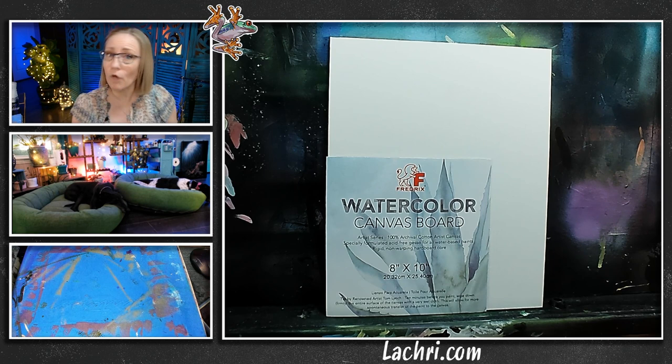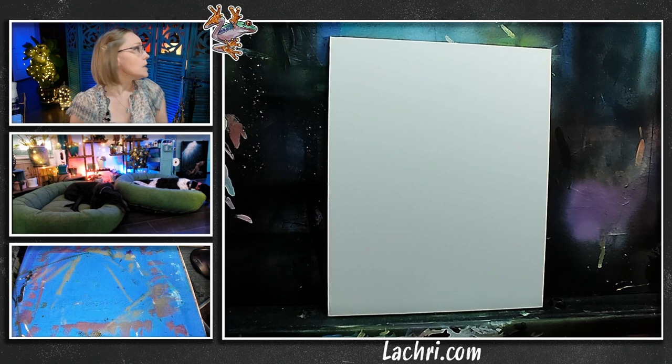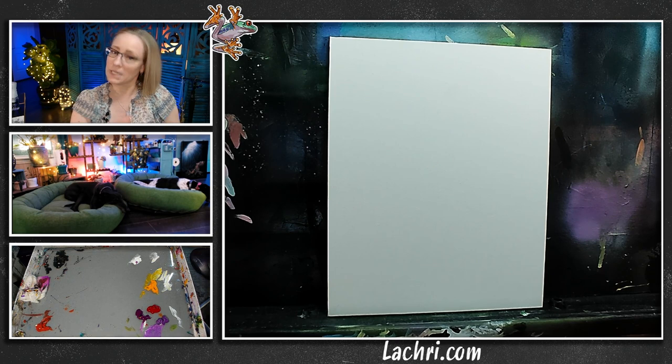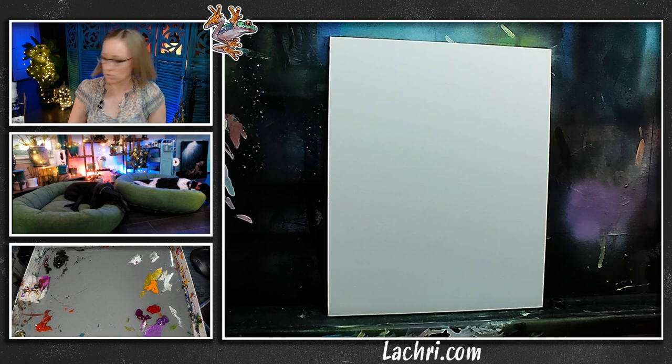The dandelion reference photo — if you don't have it, you can find it on my website. It came from Unsplash, but I uploaded it there so you can download and paint along with me. I'm going to start by getting a solid base color on the background — just a solid green — so I'm not fighting the white of the canvas. We're going to do some wet-into-wet blending tonight. No airbrush, so if you don't have one, that's not an issue.